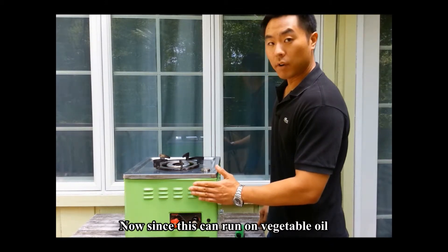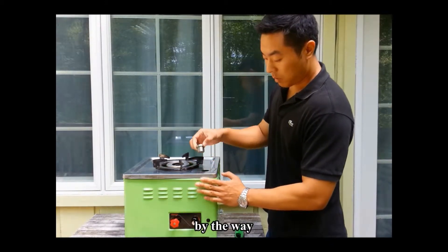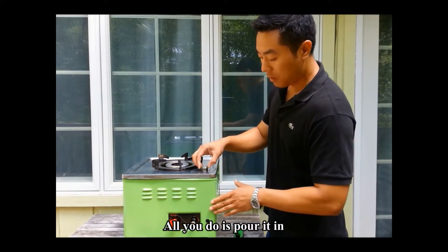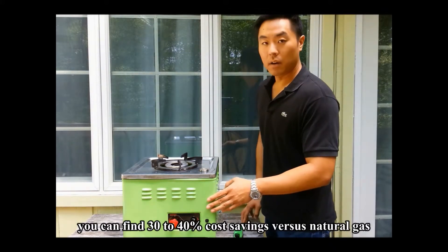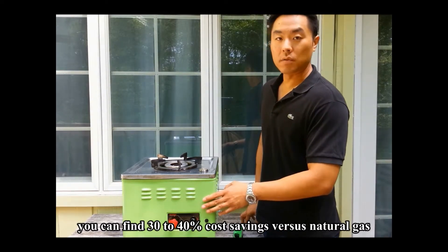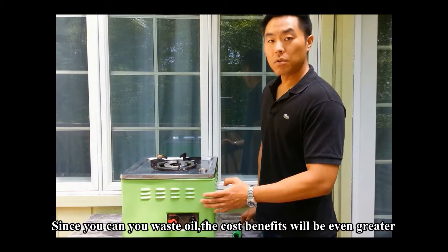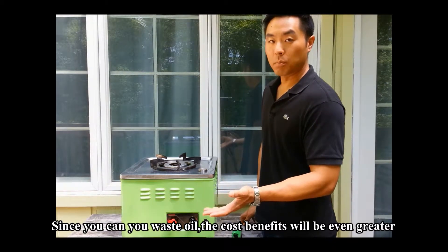Since this can run on vegetable oil — by the way, the oil feeds into here, all you do is pour it in — you can find a 30 to 40% cost savings versus natural gas. And since you can use waste oil, the cost benefits will be even greater.